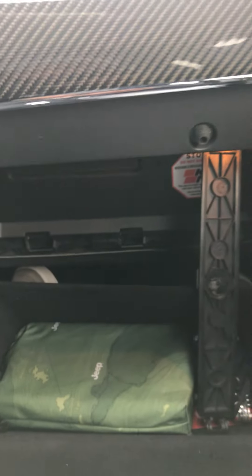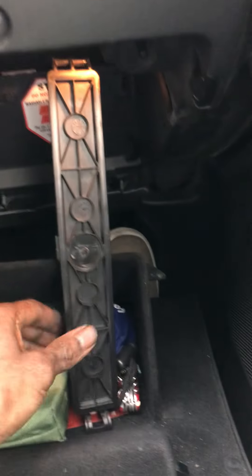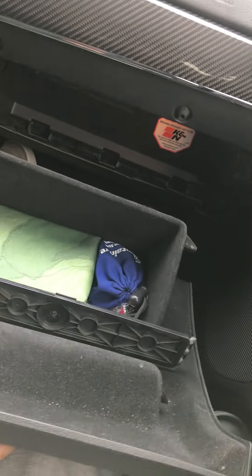As you can see, I'm taking the shelf out from the top just to show you guys. This is the cover that goes inside there, and the glove box is off.